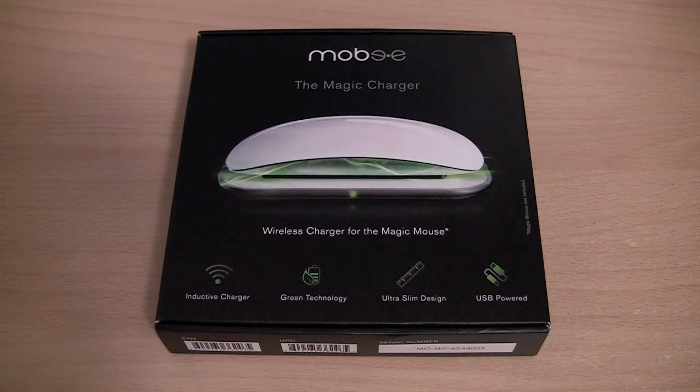Before I unbox the device let me quickly tell you a couple of things about it. It takes 10 hours to fully charge the device and it will last up to 6 days without needing a charge. The device will work up to 500 charge cycles, which is quite a long time.